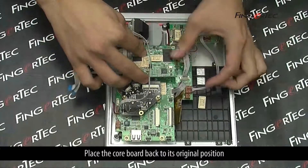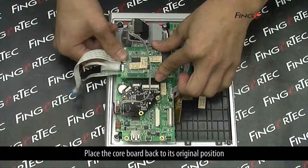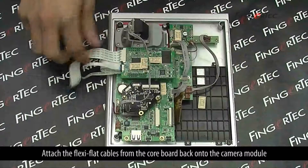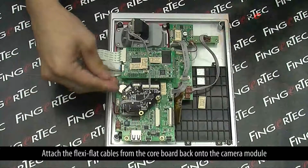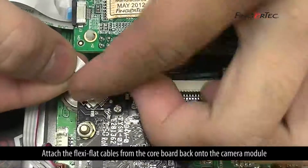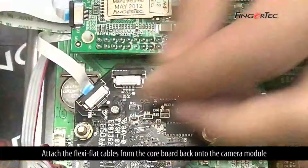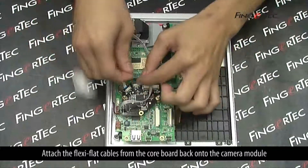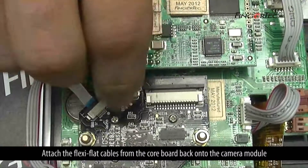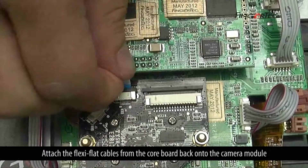Place the core board back to its original position, then attach the flexi-flat cable from the core board back onto the camera module.